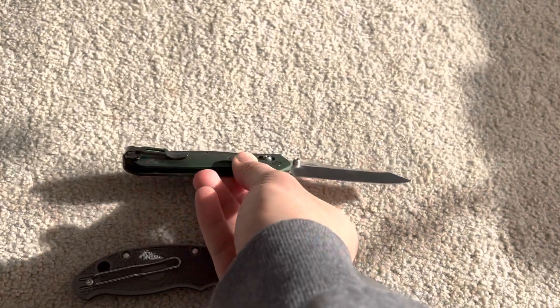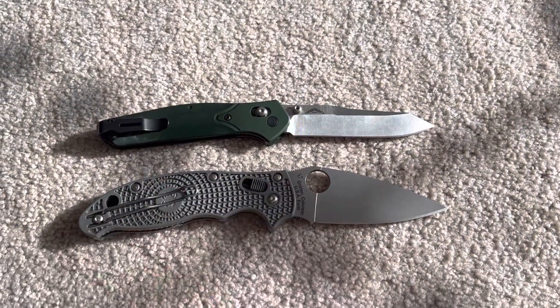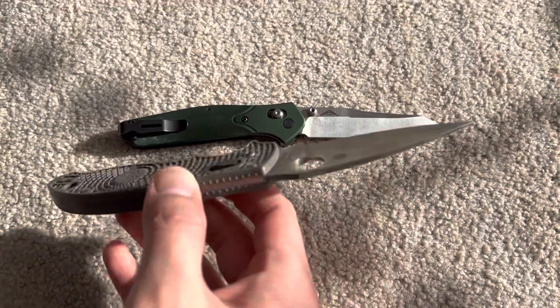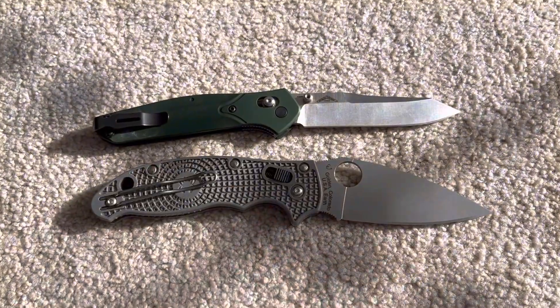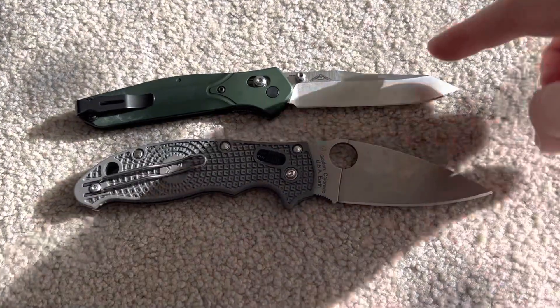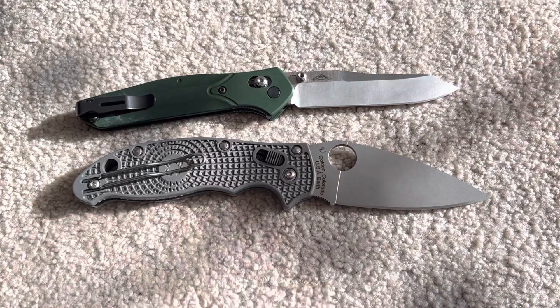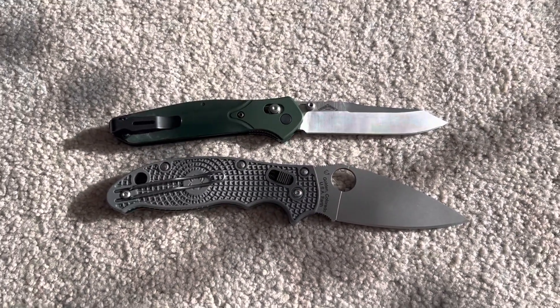There's not much else to say about this, actually. Just not a fan of the Manix 2. Are you a fan? I'm not. This is going to be sold, and the 940 has been in the collection for a long, long time — it's not going to leave. It's a 940. Classic.